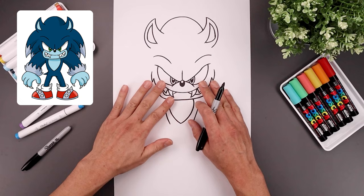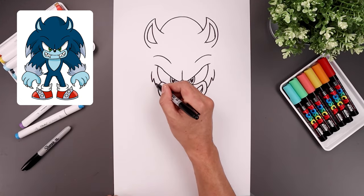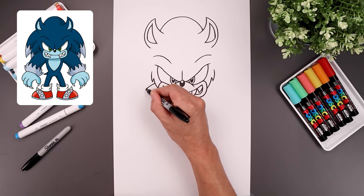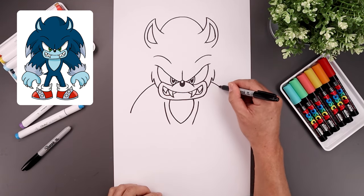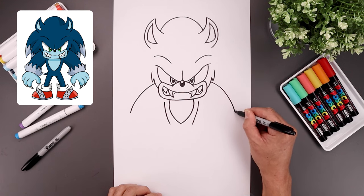Now with the body in place, let's move back up and draw the outside of the arms. We're going to start from the left side of the head, bend the arm going out, and then down towards the cuff. Let's line this up on the right, going out, and we'll bend that down.